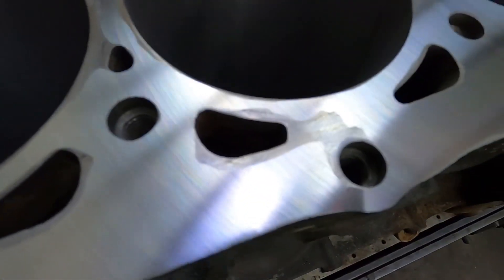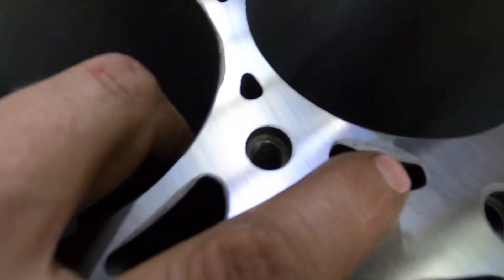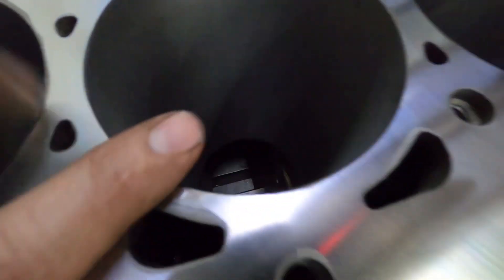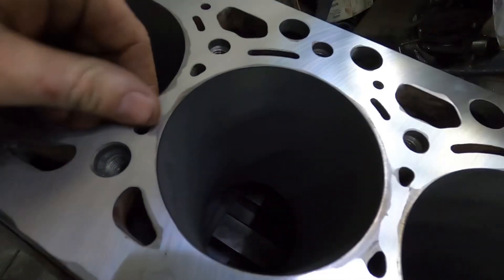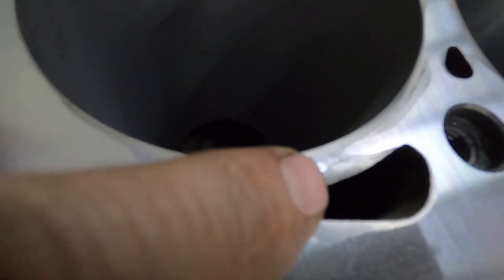...Scotch-Brite or a fiber pad of some sort like that. You've got to be very careful that you don't do this type of stuff, because this engine actually failed because it had an oil leak — there's another one right there. This engine failed because of an oil leak, but it was doomed. You can still see right there, we're gonna have to take a bunch off this block.